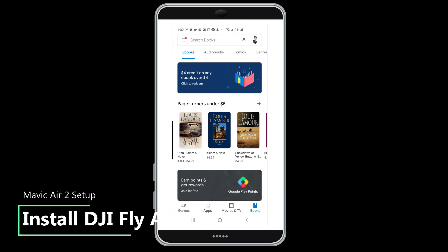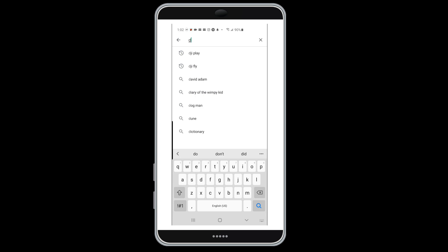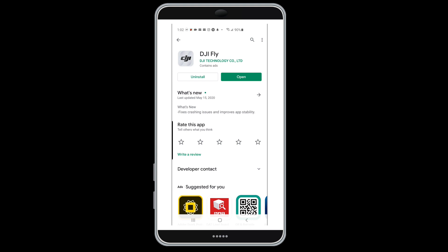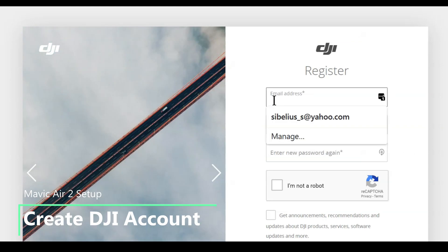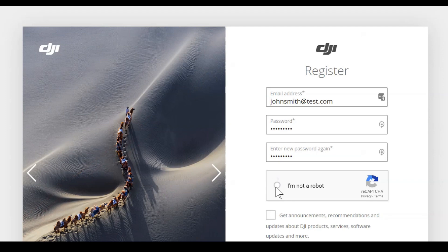While the batteries are charging, go ahead and install the app on your smart device and set up a DJI account if you don't already have one. Open the Play Store on Android or the App Store on Apple devices and search for DJI Fly. Click the install button and it will install on your smart device — basically the same process for Apple products. Then go to DJI.com and set up an account; you'll need a DJI account to activate your drone. You can create the account through the DJI Fly app, but it's easier to do it from your computer.